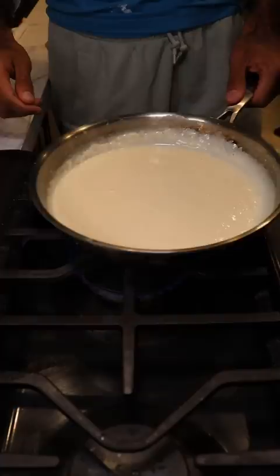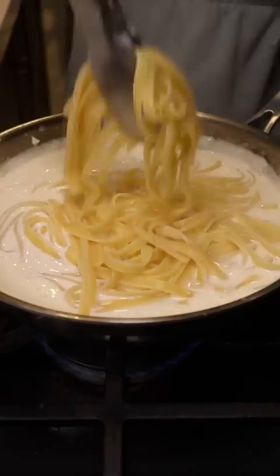Now you want to let this sit for a bit while your pasta cooks. We'll be using fettuccine and cook this just until al dente. Then you want to cook the rest of the pasta with some of the pasta water in the actual sauce.